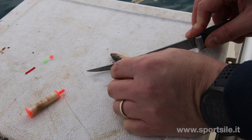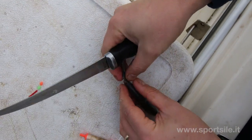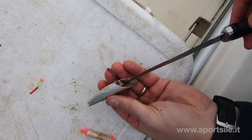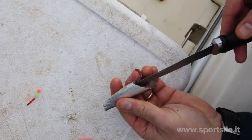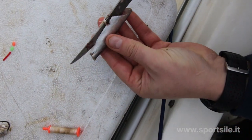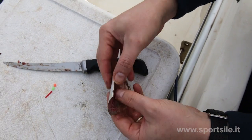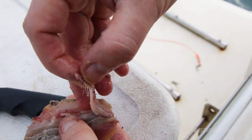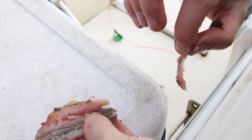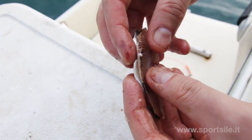Preparazione della sarda per la gallinella: via la testa, via la coda, la apriamo come se dovessimo fare un sandwich, via l'interiore, e volendo sfiliamo la spina dorsale. È più facile, è più flessibile, è più facile da arrotolare.